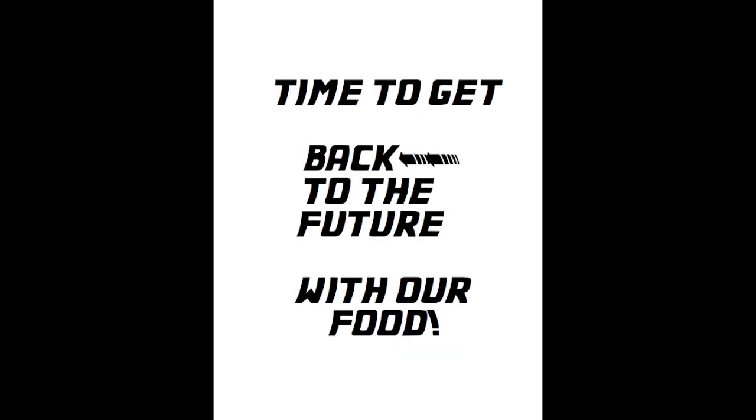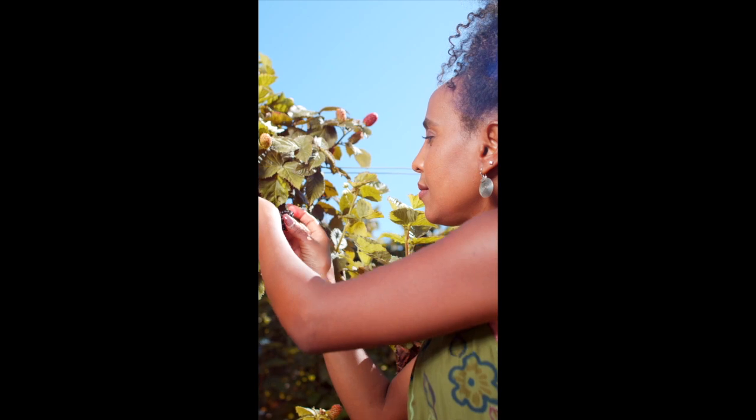Now each and every one of us has the ability to get back to the future when it comes to our food and caring for the soil that produces it.